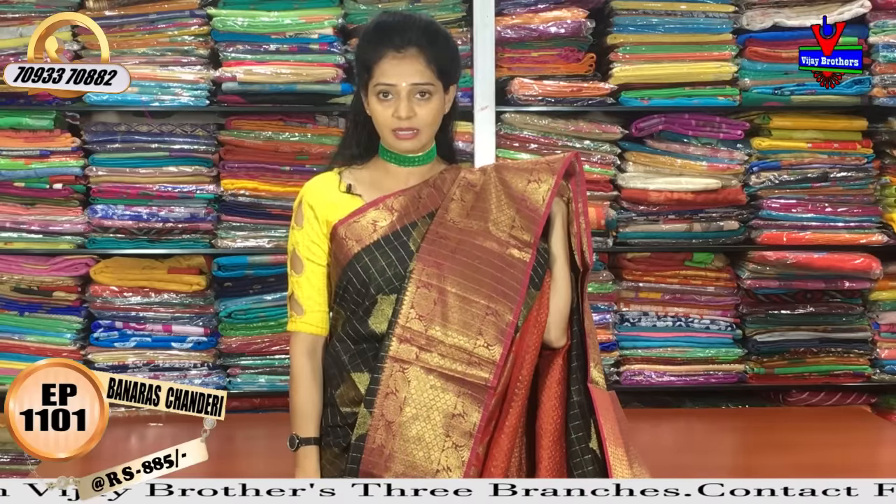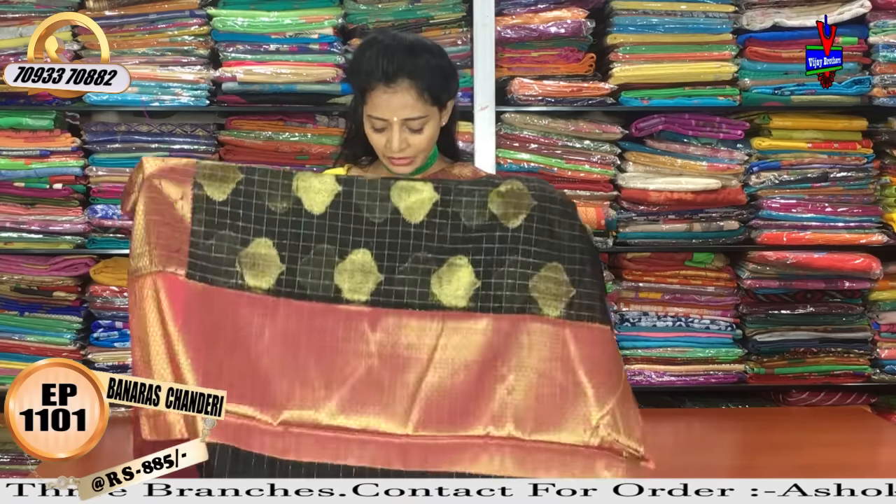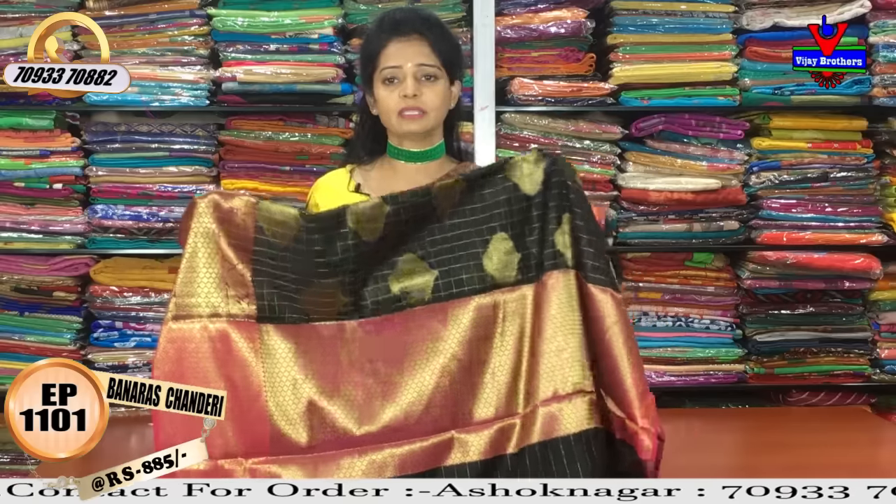This is a very good look, available at our VJ Brothers showrooms. The blouse is also in pink color with the same design.